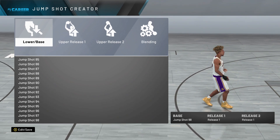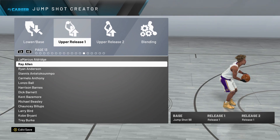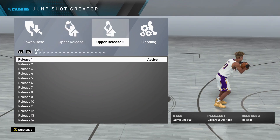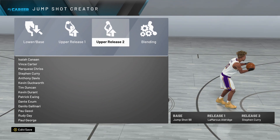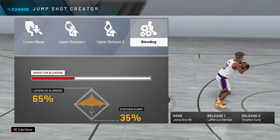Next, for the upper release, I did play around with a few different upper releases. The upper release I found that worked the best for me was LaMarcus Aldridge. Next, for the upper release 2, scroll all the way down — if I'm not mistaken, it's page 14 — Stephen Curry. And for the blend, the magical blend is 65-35.